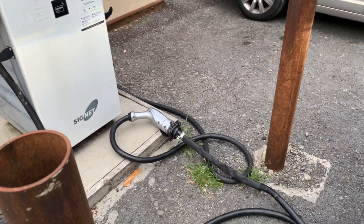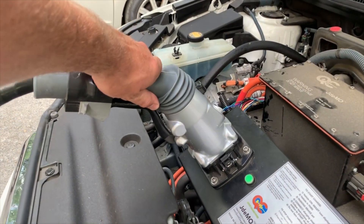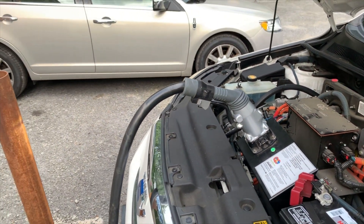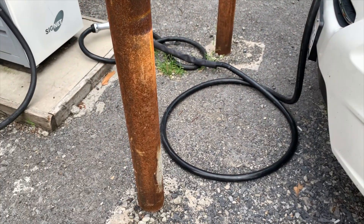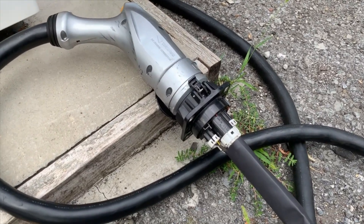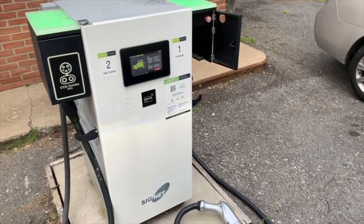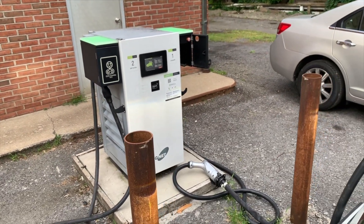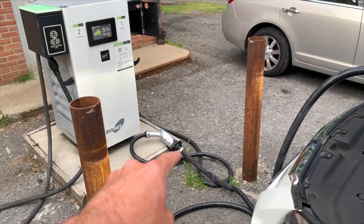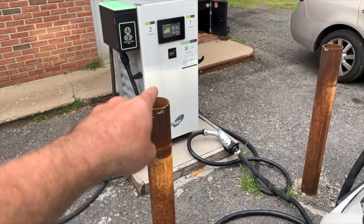This plug and cord is rated up to 125 amps, so it'll easily be able to handle pretty much any CHADMO charger that I'll be able to find. You can see it just coils down and goes to this plug, and on this plug I just have a female side CHADMO plug going right into there. One thing I did notice is that it faulted once when I plugged into the car first and then plugged this in. It only happened once — not really sure why. Every other time has been fine. It's probably the charger.